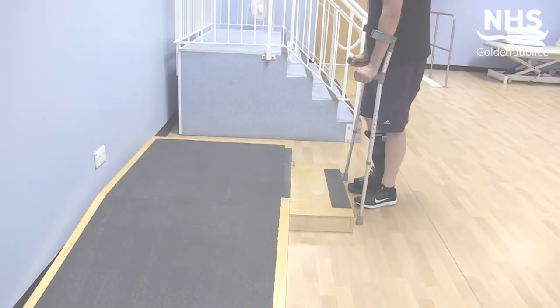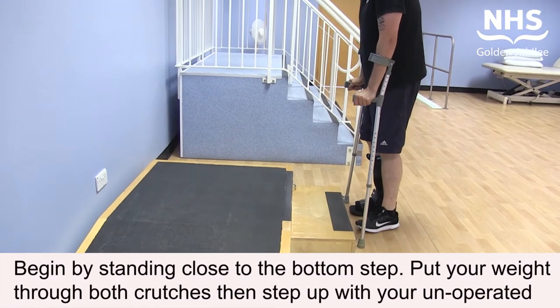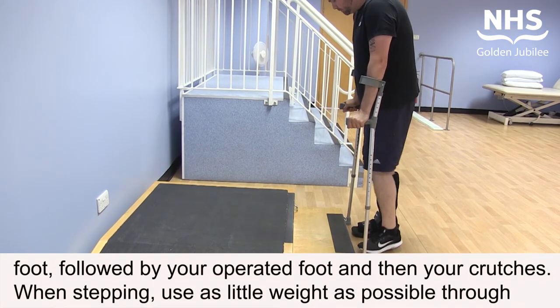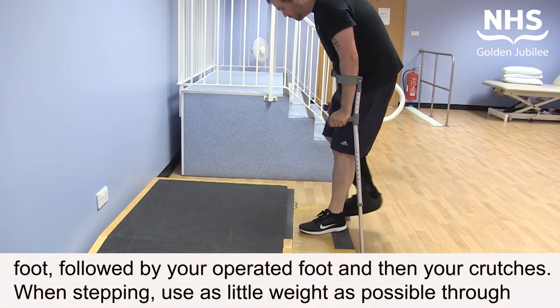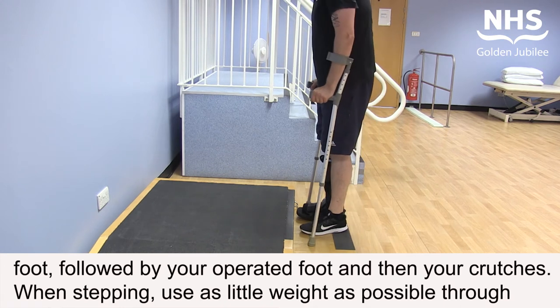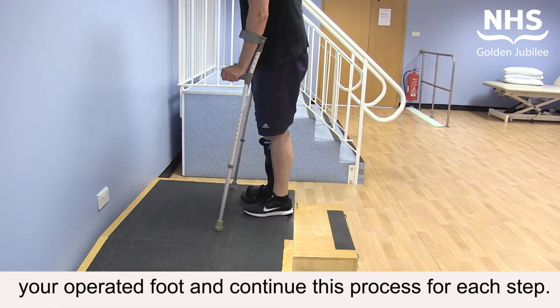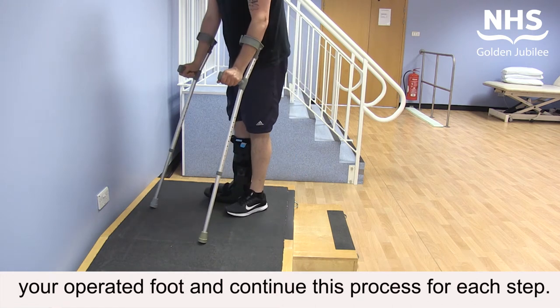Begin by standing close to the bottom step. Put your weight through both crutches, then step up with your unoperated foot, followed by your operated foot, and then your crutches. When stepping, use as little weight as possible through your operated foot, and continue this process for each step.